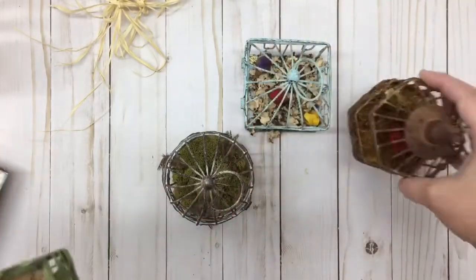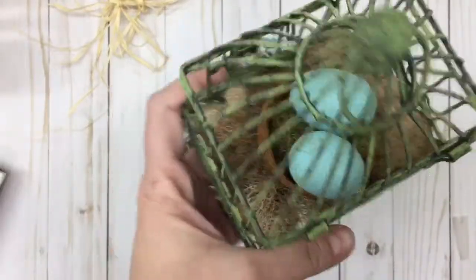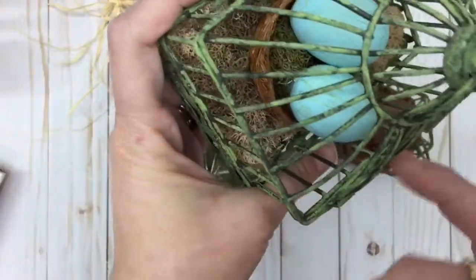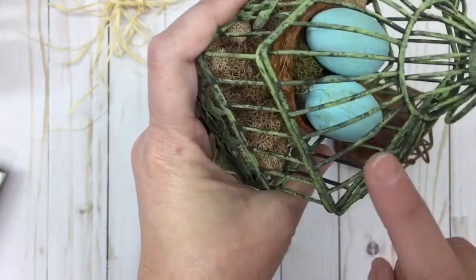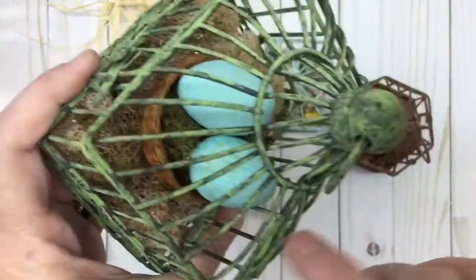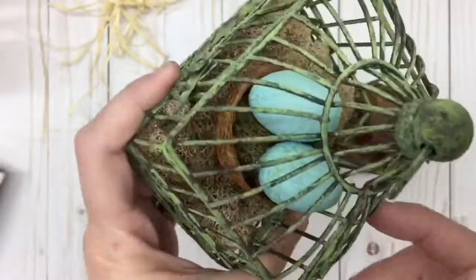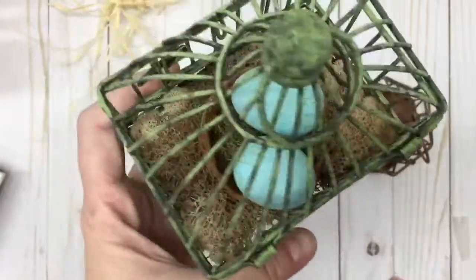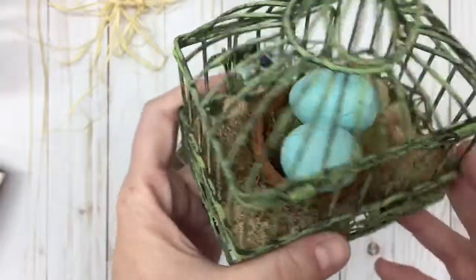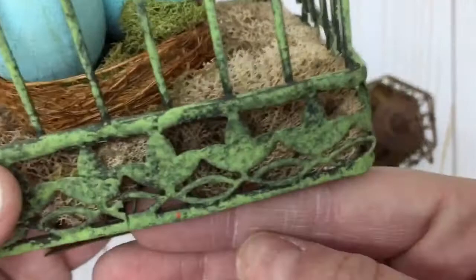I picked up green moss, a leafy-looking moss, and a feathery-looking moss — all different kinds at my Dollar Tree. I painted the eggs green, the same color as the cage, then did a crackle paint over them and painted them a pale robin's egg blue. I didn't do any distressing on the eggs. This cage used to be orange.